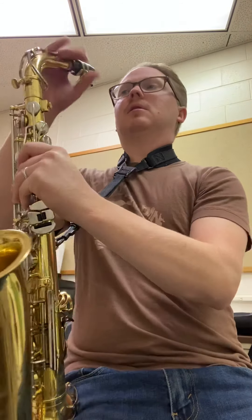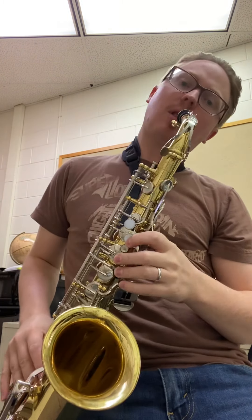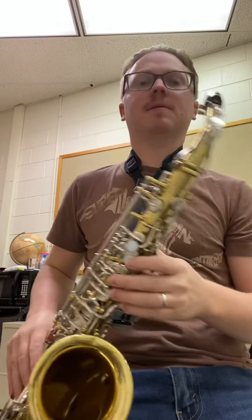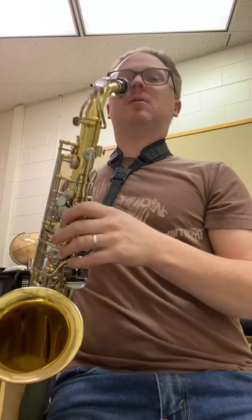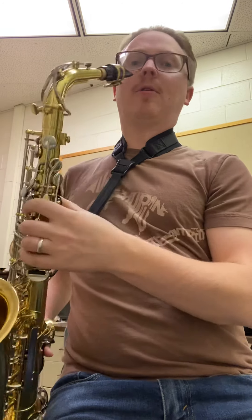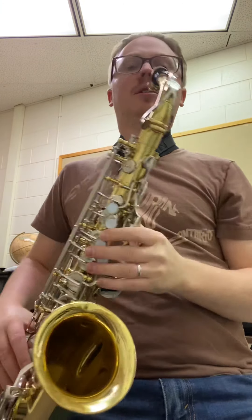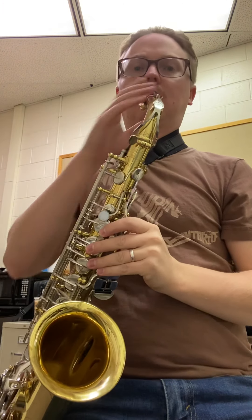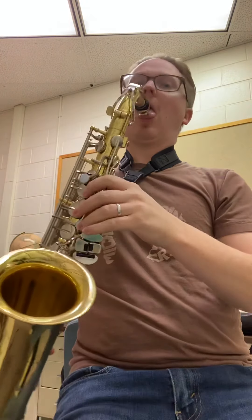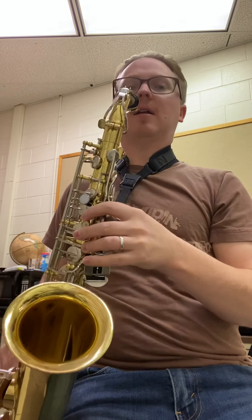The other thing is, if your mouthpiece is on straight and you bring the horn over to the side, you're naturally going to want to twist your neck — and that is terrible for your neck, you'll give yourself all sorts of neck pain. So what you do is, after you have the horn situated at an appropriate height where it's hitting you right in the mouth, you just grab the mouthpiece and rotate it a little bit to the right, so that the mouthpiece is hitting you straight but the horn is still off to the side.